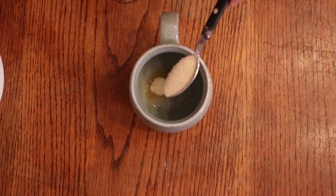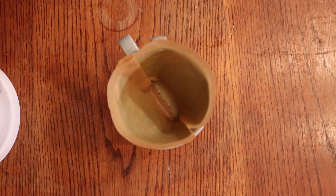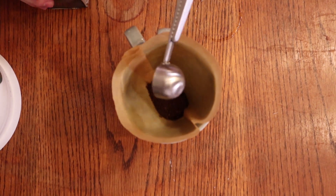This is where we're gonna put in some sugar. Next, put the filter back on top and take one scoop of coffee — put that right there in the middle.